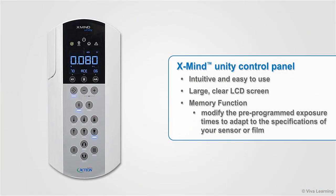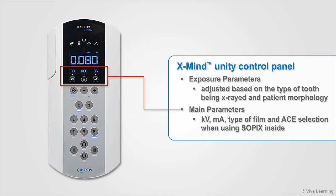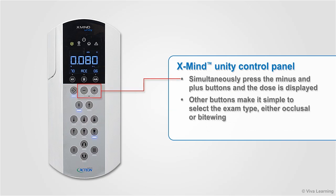The control panel of the XMIND Unity is intuitive and easy to use, with a large clear LCD screen that enables your team members to see the main parameters even when standing at a distance. The memory function lets you modify the pre-programmed exposure times to adapt to the specifications of your sensor or film. The exposure parameters are each adjusted based on the type of tooth being X-rayed and patient morphology. The main parameters — kilovolts, milliamps, type of film, and ACE selection when using Sopix inside — are all displayed. Press the minus and plus buttons simultaneously and the dose is displayed as well.